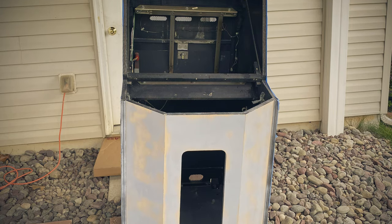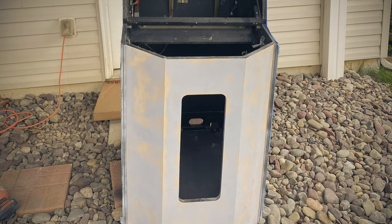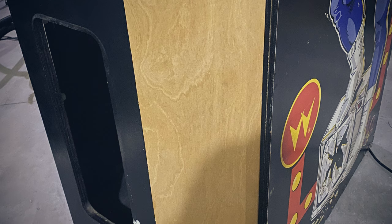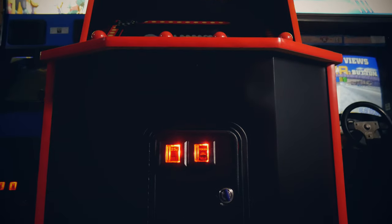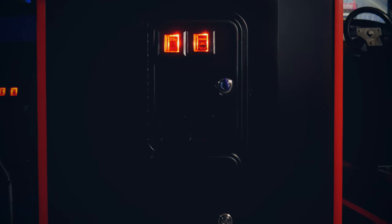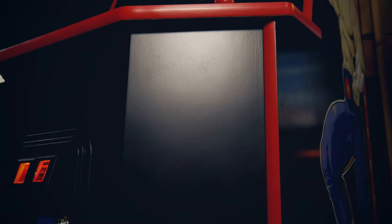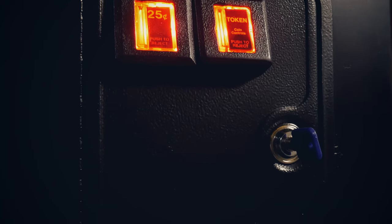I did have to eventually drag this back outside and repaint the front and the areas on the sides of the monitor. The lower section originally had some type of vinyl applied over it and it was really scratched up, marked, had holes in it, and just didn't look great. After trying to clean it up and save it, I recognized it just wasn't going to look nice. I made the hard decision to strip it entirely, then bondoed all the holes, sanded everything down, and repainted it to make it look fresh. Also repainted the coin doors while I was at it.